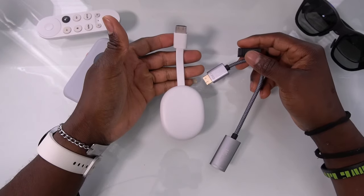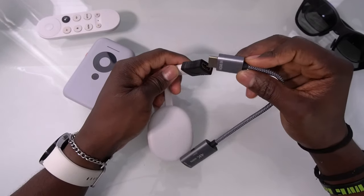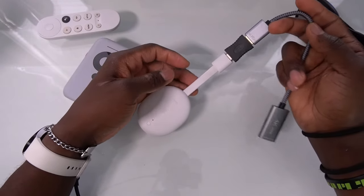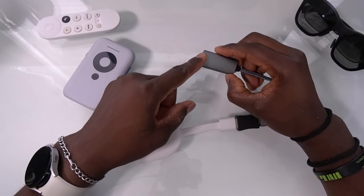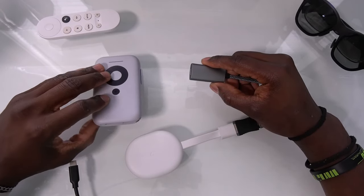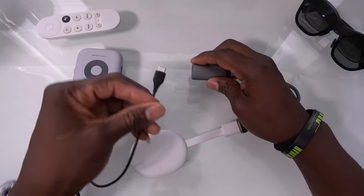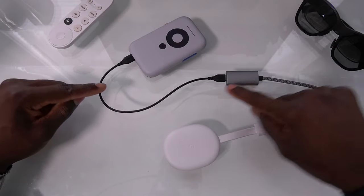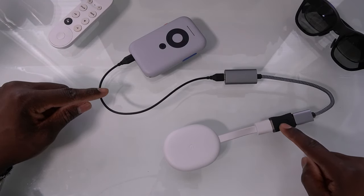Now let's connect everything and show you how it all works. First, you're going to connect your Google TV to this adapter, then connect this adapter to the other end. Now you've linked them together — the video is coming from the Google TV and it's going to pass through into your Beam. So you're going to connect your Beam's port to this cable. I'm just using a short cable to show you an example of what it looks like.